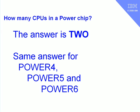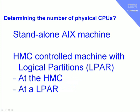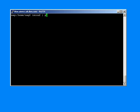Hopefully that's cleared up any confusion. So if we have a machine, how do we determine the number of physical CPUs? There are three cases: first, a standalone machine just running a single copy of AIX on all the CPUs. Then if it's an HMC-controlled machine running logical partitions, we can find out the physical CPUs from the HMC itself or from within a logical partition. If we have a simple machine just running AIX — a standalone environment — we can use the lsconf command to tell us how many CPUs are available, along with a whole load of other information.